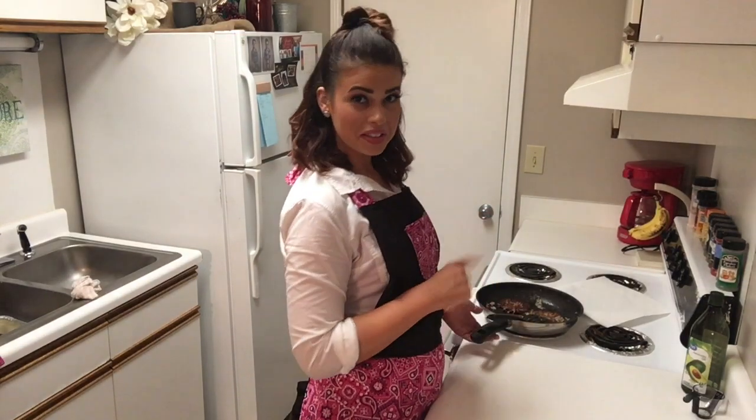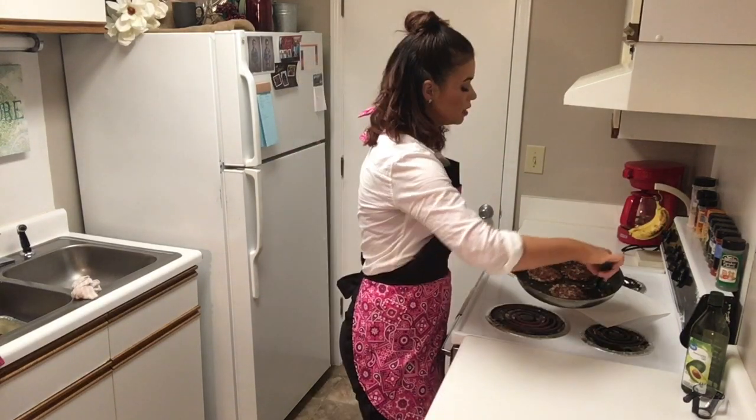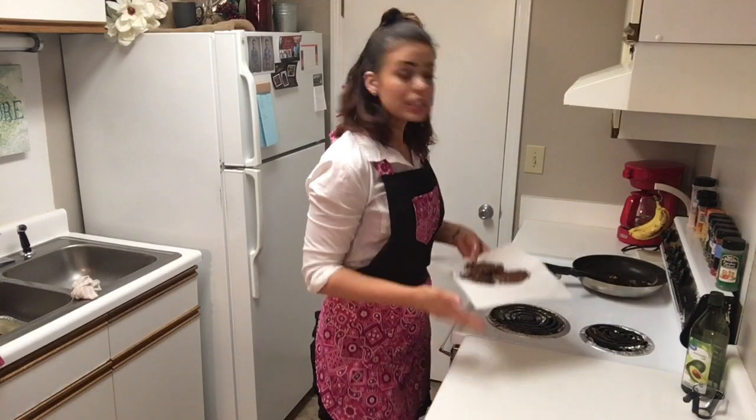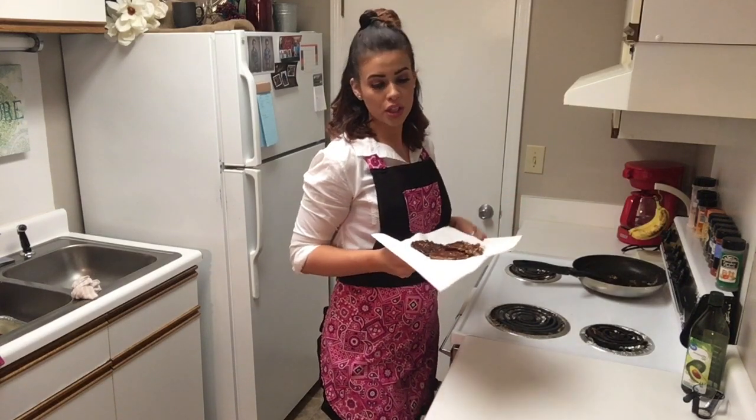Our burgers have cooked the whole way through. We're going to very gently take them out of the pan. Since we did cook them in avocado oil, we're going to let them sit on this plate with a paper towel on and let some of that oil drain off.